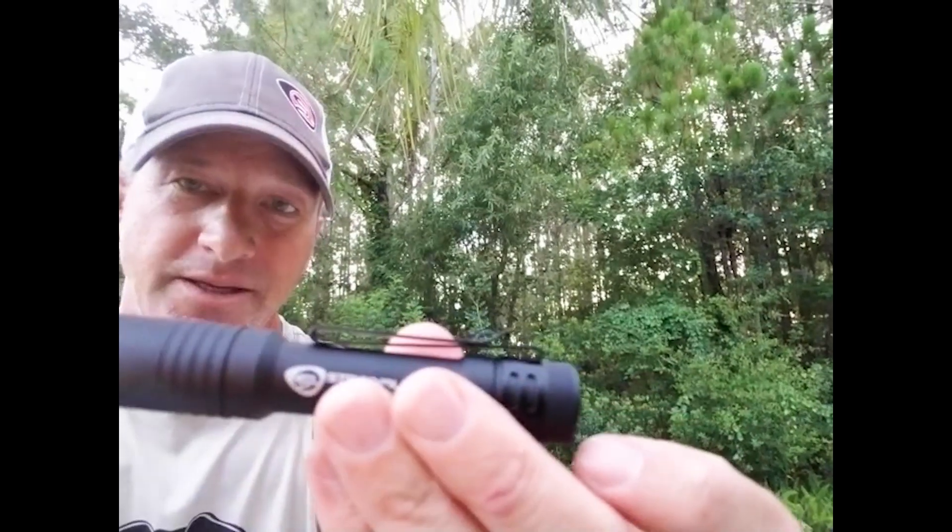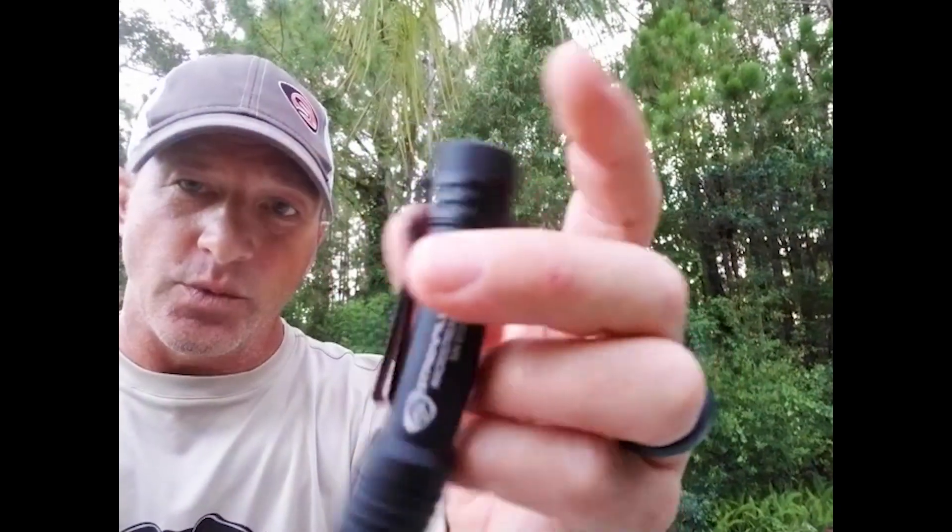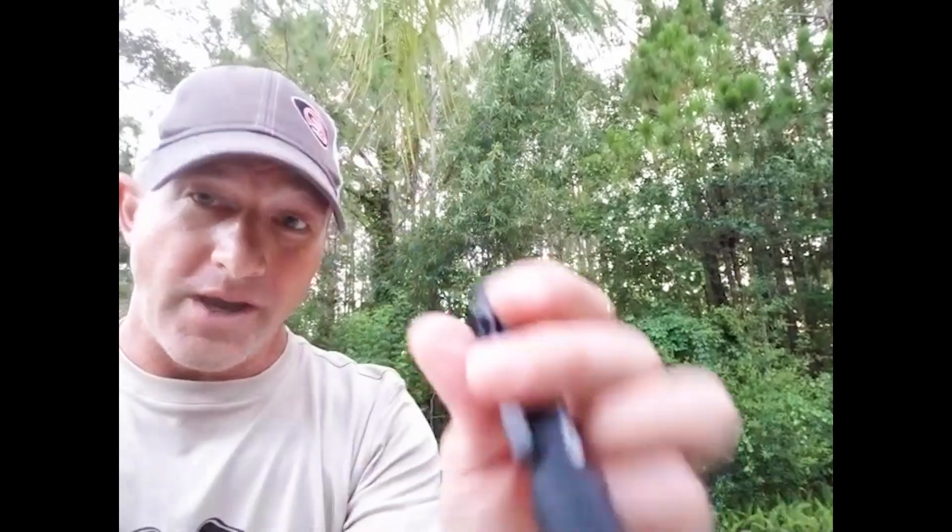It still has that S-Bend clip, so you can put it in your pocket this way, or light up, or actually clip it on your hat. So it's a great EDC option.